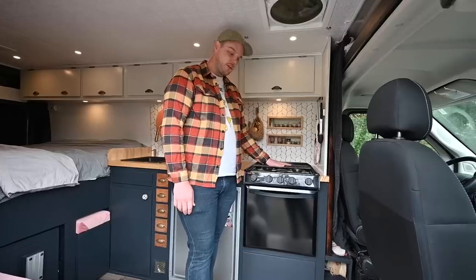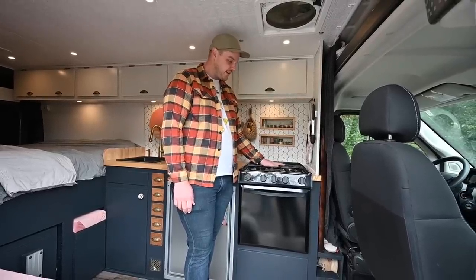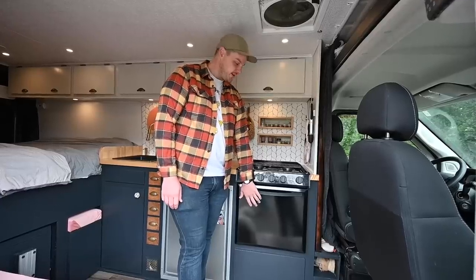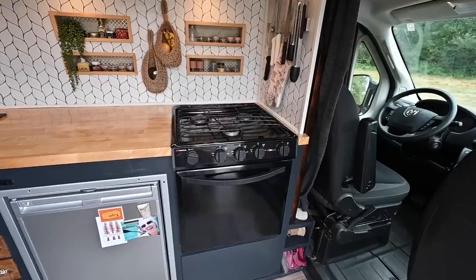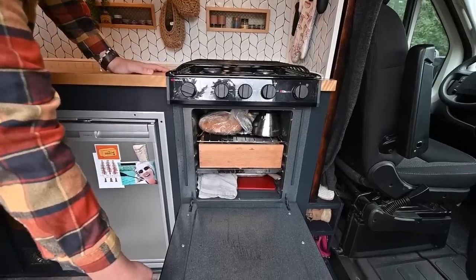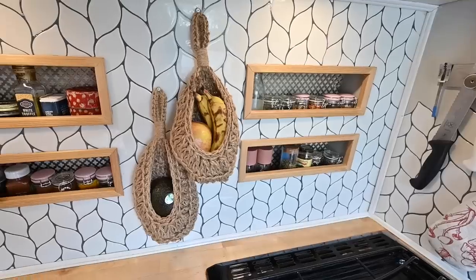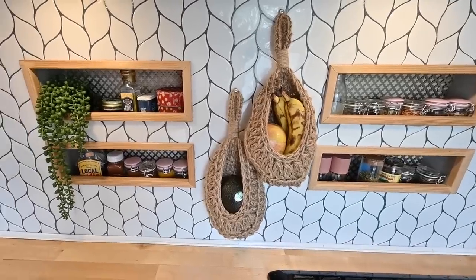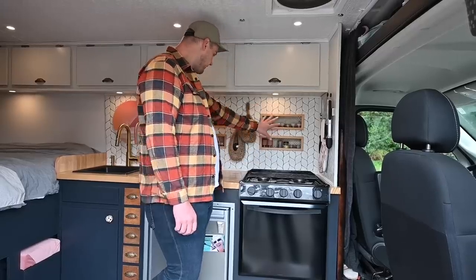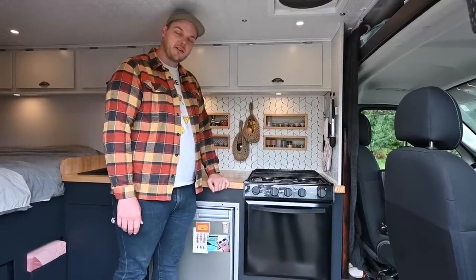We're going to start with our Suburban gas range. We decided to go with this because I'm a professional baker and this happens to fit a Dutch oven, which is what I bake bread in. It's got three burners, it's propane. It's kind of a mess, but it will fit a loaf of bread. Next we have our spice racks — these are inset into the walls with about two and a half inches of insulation behind them. We fit all of our spices up here and they work perfectly.